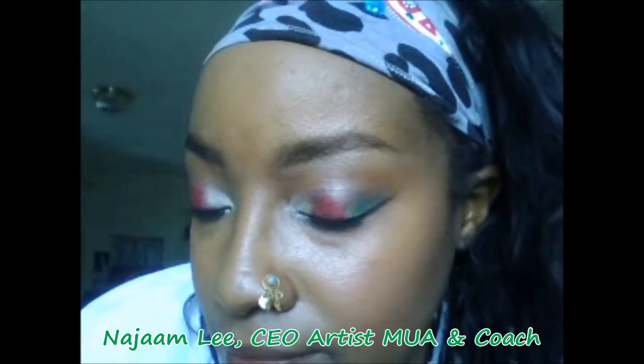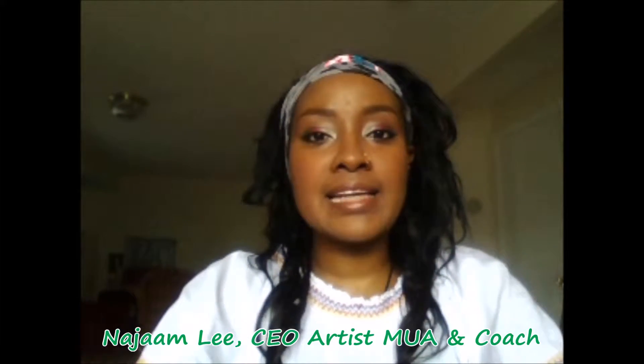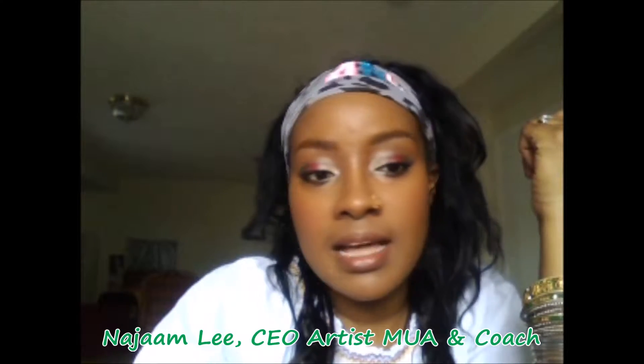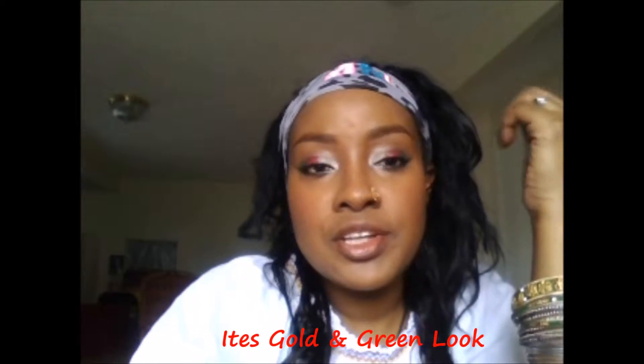I wanted to share with you a look that I did. It's a makeup look — I'll try to come as close as I can so you guys can see. The look I've done is basically like an ice golden green. I don't think you can see the yellow shimmer that clearly, but it's an ice golden green — meaning red, golden, and green colors with a black wing on top and going underneath the eye. Green went on the corner part at the end, then coming in with the red and then the yellow.